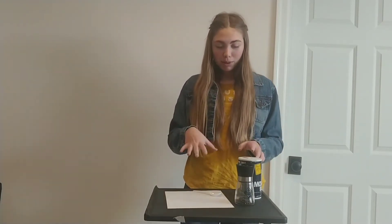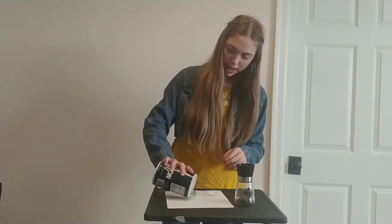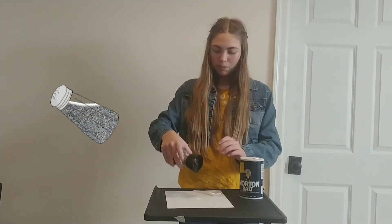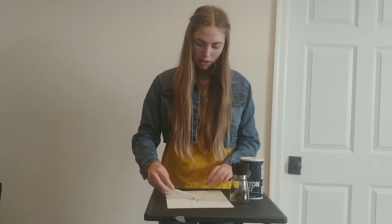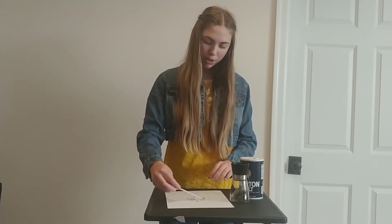So what we're going to do is take some salt and pour it down on whatever you're doing it on. There we go, we've got a nice little pile of salt there. Then we're going to take some pepper and put it on top of that. Next, we're going to take the salt and pepper and mix it together with our spoon.